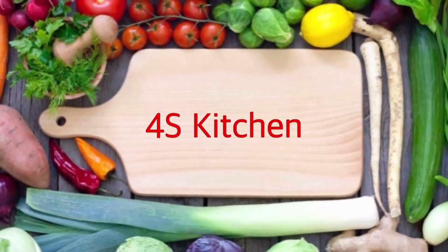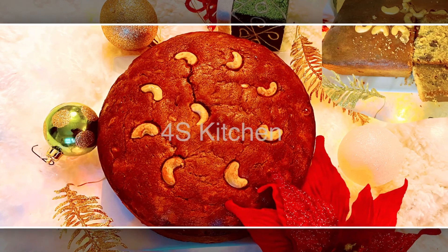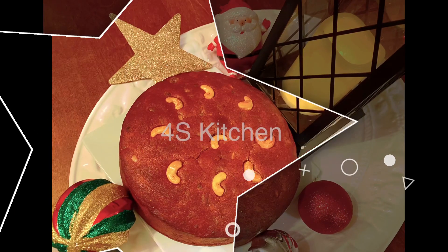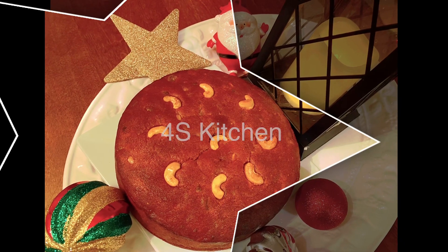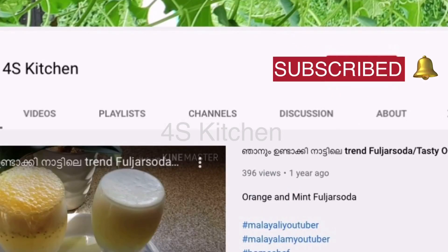Hello friends, welcome back to Forest Kitchen. I am here today to make a recipe for plum cake. This is a very soft and tasty recipe. If you like this recipe, subscribe to the channel.